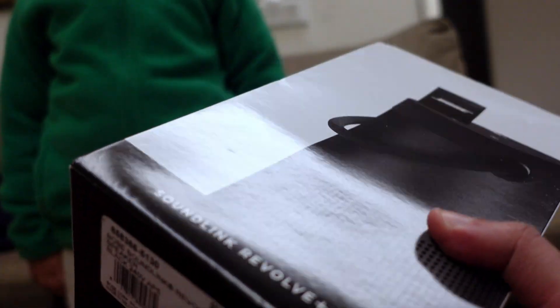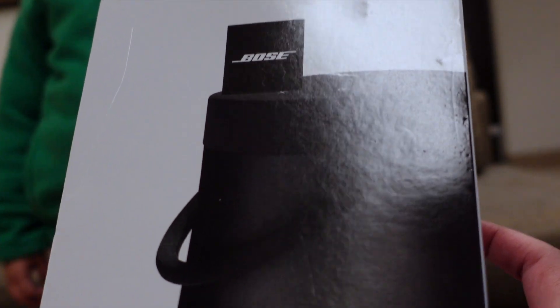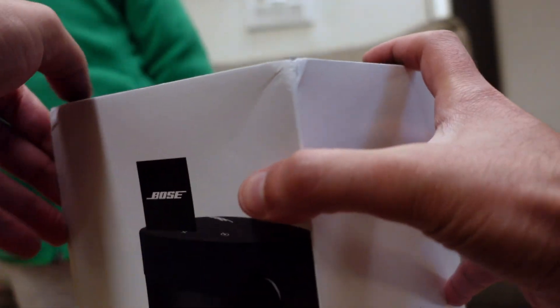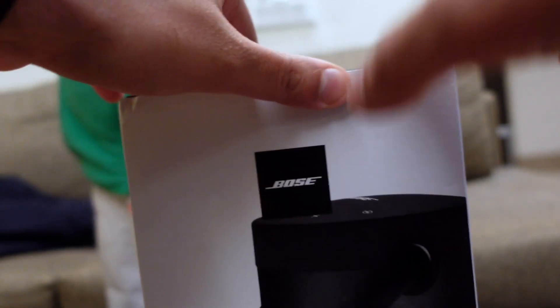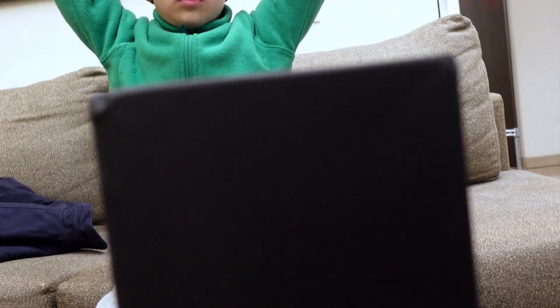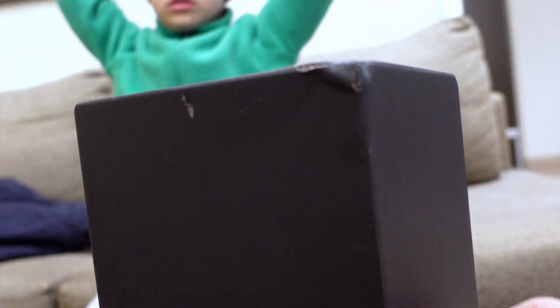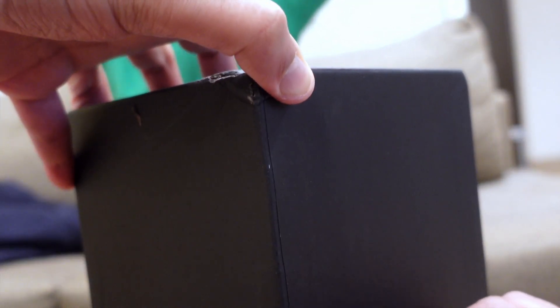I decided to get this because I love music and I was listening to The Cure yesterday and I realized that I want to listen to The Cure in the best way possible. I don't know of a better speaker in the world. I have the first generation which I got in 2017, from the Bose store. This, however, I have ordered on Amazon. It cost me about 25,000-26,000 rupees.